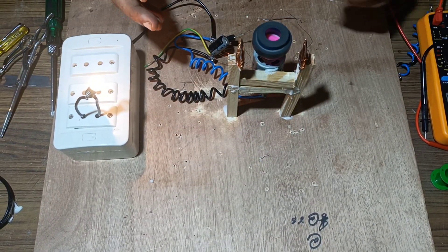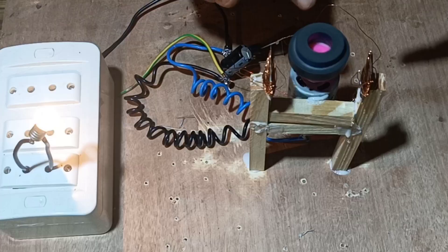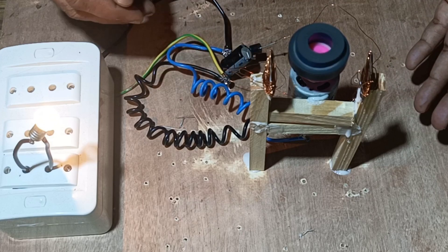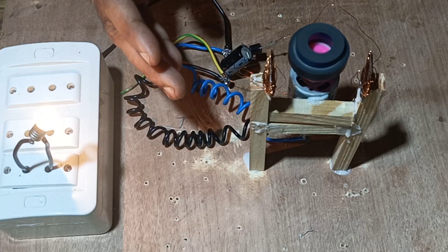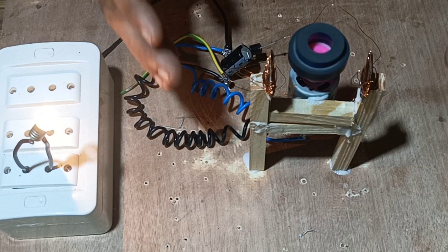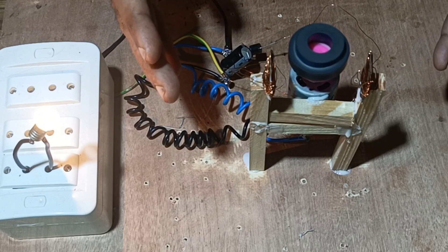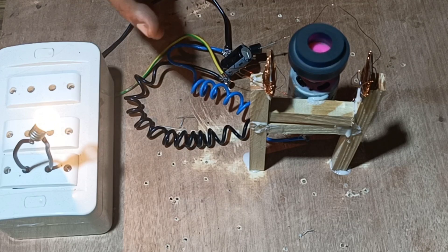This works on the principle of Faraday's law of electromagnetic induction, stating that whenever the flux linking with the coil changes, EMF is generated. The same EMF drives the motor and is also taken by the bulb, showing that EMF is generated whenever the magnet moves in between the insulated copper wire. The rate of change of magnetic flux linking the coil generates the EMF, and thus we can produce EMF in the coil.